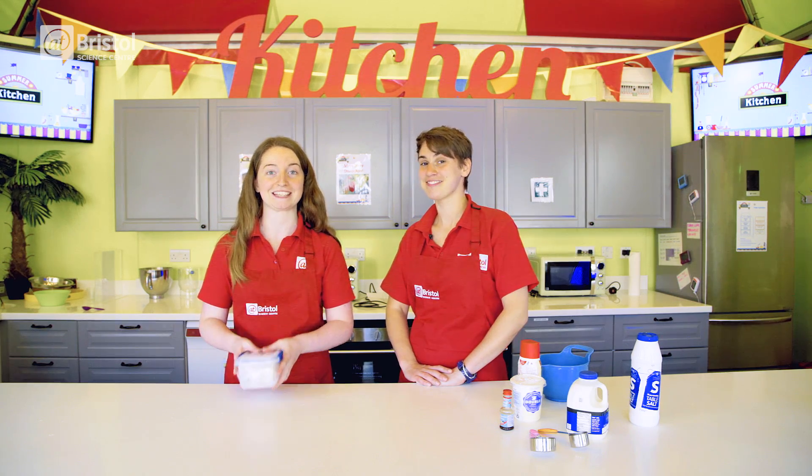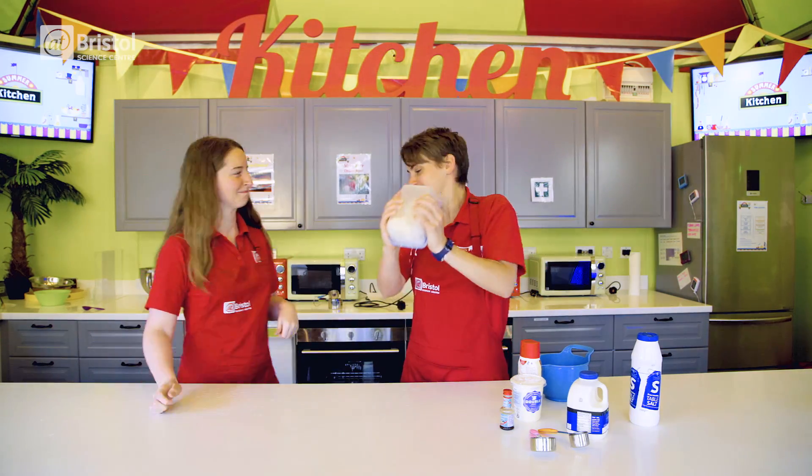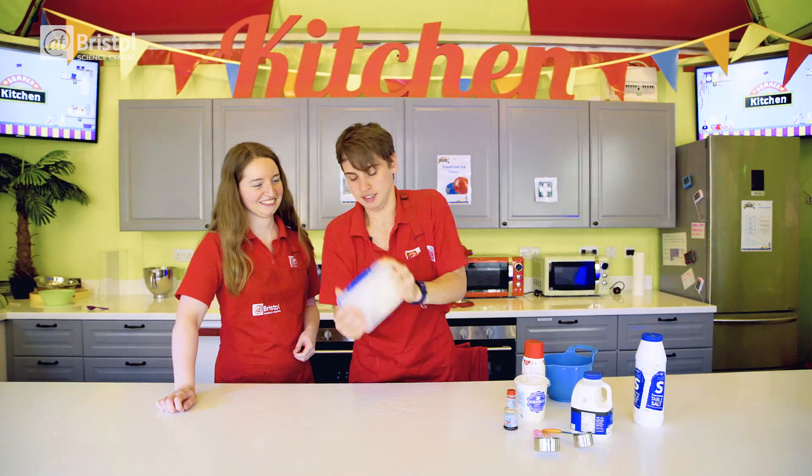Helping our cream to freeze. The only thing left to do now is to shake it up for about five minutes. Be sure to swap over if your arms get tired, or use gloves if it gets too cold.